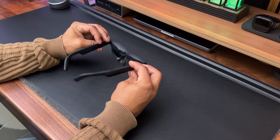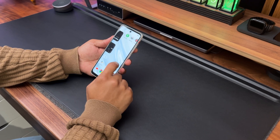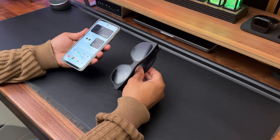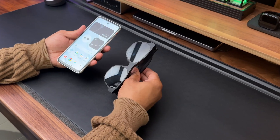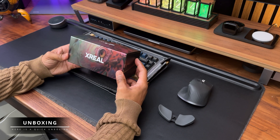These two devices are designed to work seamlessly together, offering a next-gen level AR experience that's portable, powerful and pretty slick in design. But do they live up to the hype? Let's find out. I've been using these glasses for several weeks now.